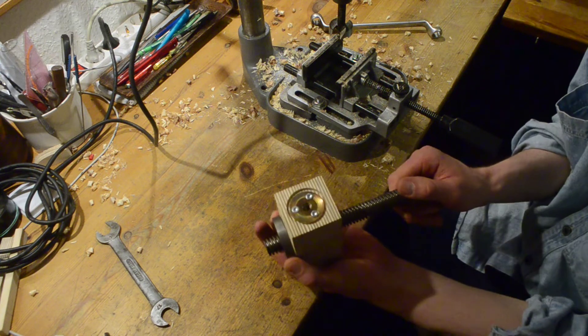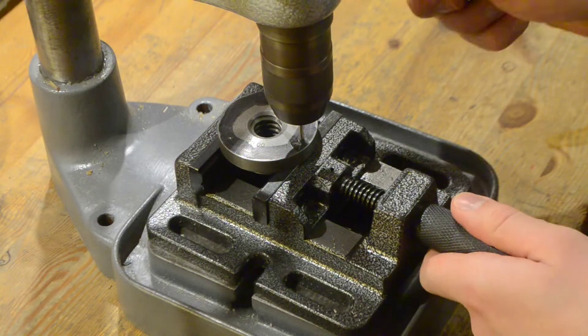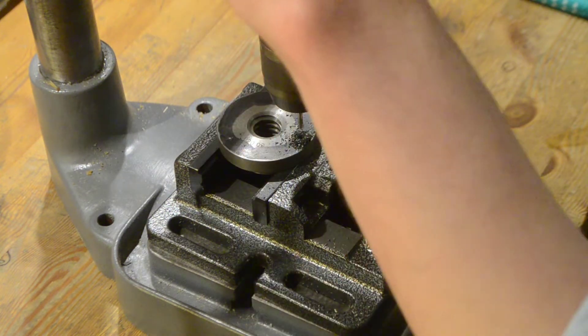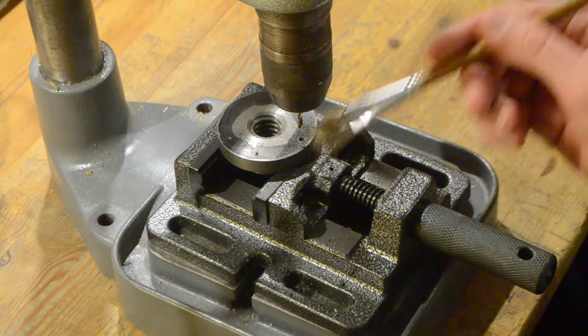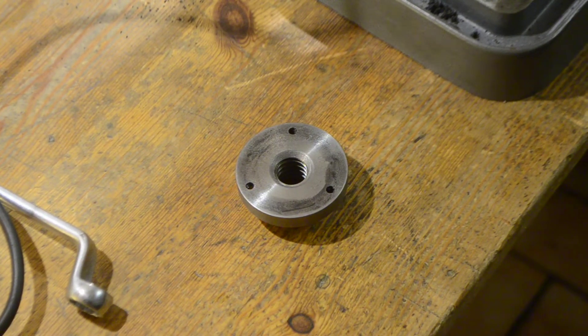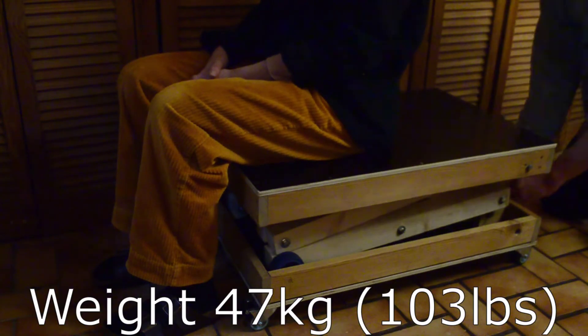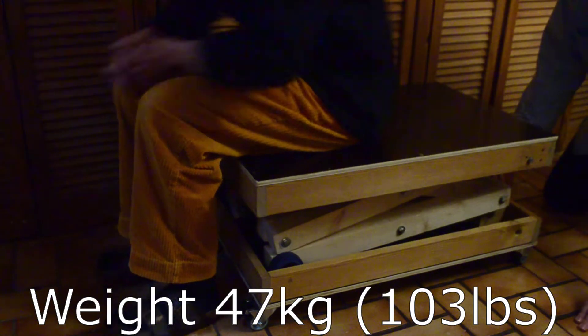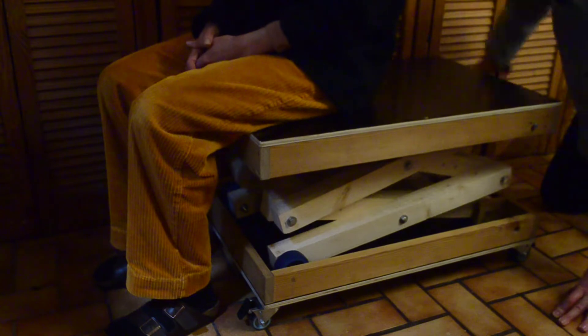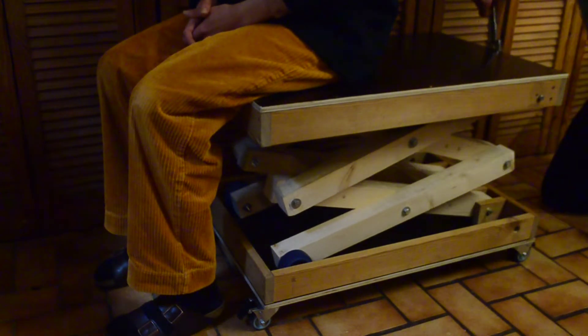The transport block got a super beefy cast iron flange nut — beautiful, elegant, and strong. This geared up the transport block for heavy loads. I loaded the scissor table with my brother, who weighs 130 pounds. It's a bit hard to get the scissor lift from the lowest position, but once you're past that it gets pretty good.